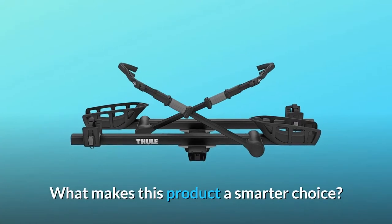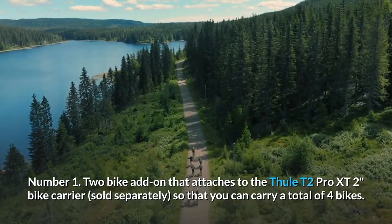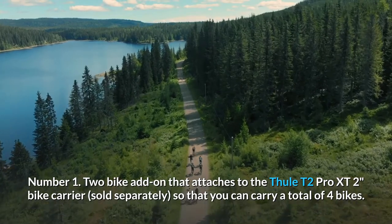What makes this product a smarter choice? Number 1: Two bike add-on that attaches to the Thule T2 Pro XT 2-inch bike carrier, sold separately, so that you can carry a total of four bikes.